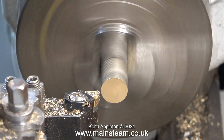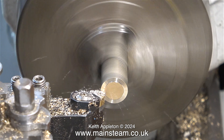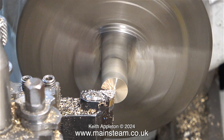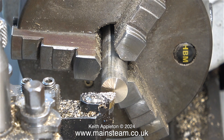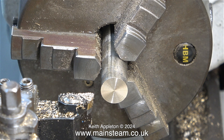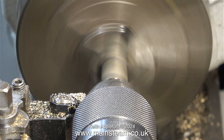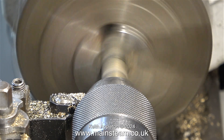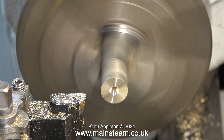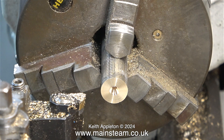Over now to my trusty old Boxford lathe and the first thing to do is face across the end. You will notice that when I finish the facing operation I move the tool away from the work — I don't drag it back across the work, which generally causes rings to form. The next part of the job is very routine: I'm centre drilling the end of the piece of bar. You can't see it very clearly because the camera's not in the right place — note to self, make a new camera mount for the Boxford.